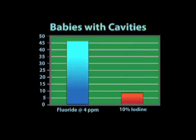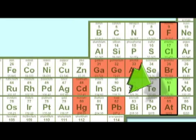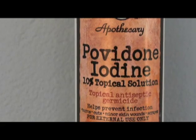Just think what could happen if they'd done it once a day. Why did iodine work so well? For one thing, it's a nutrient and humans need it. And for another, the preparation was the kind that kills germs on contact.